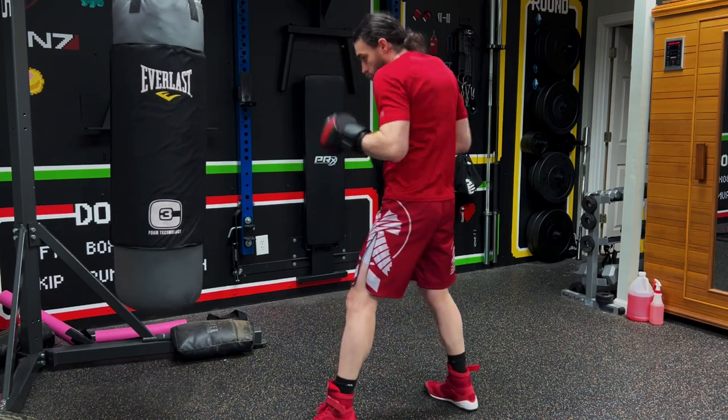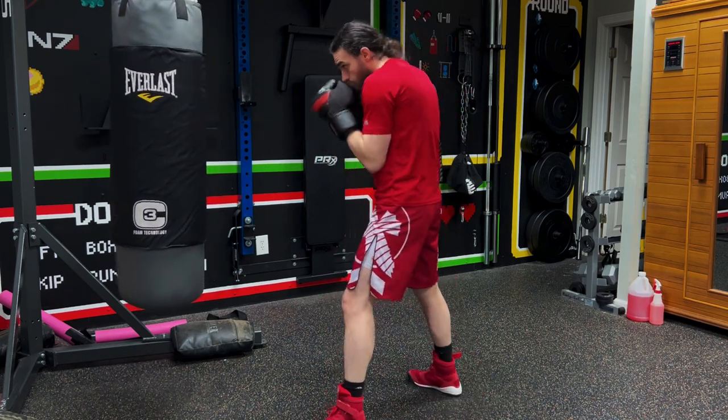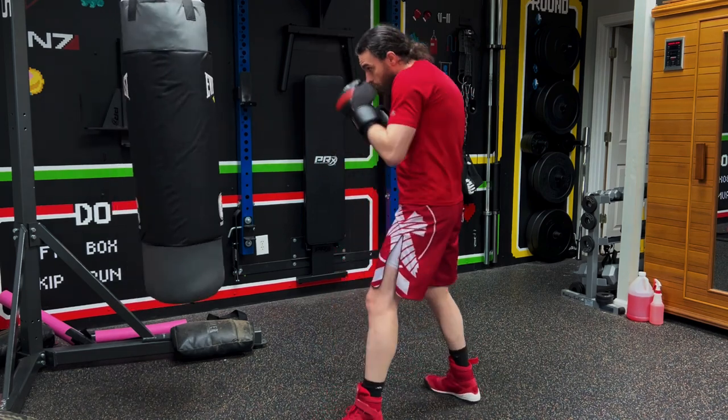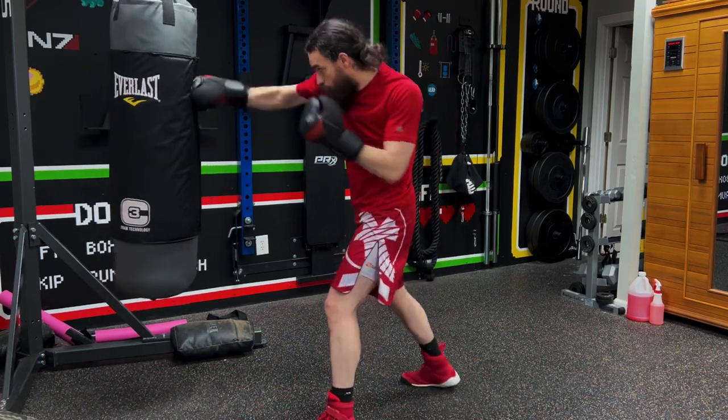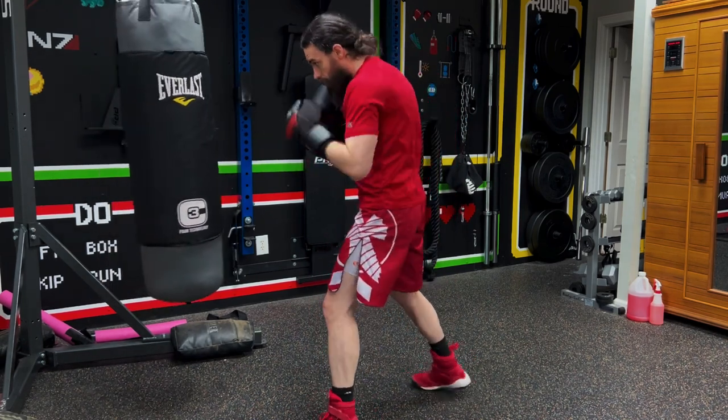For the third round it's going to be a cross, then cross-lead uppercut, cross — that's going to be round number three.